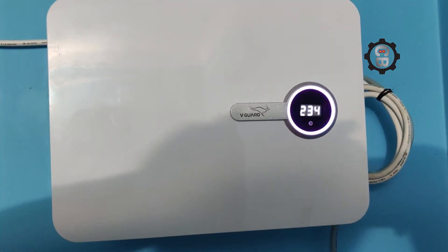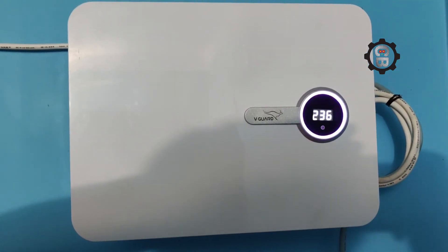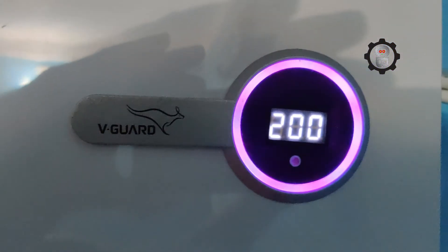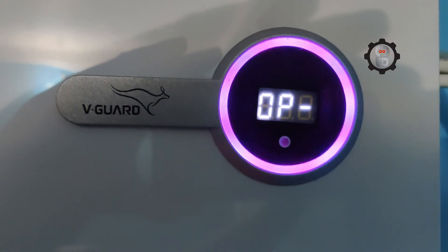In this way we can check if a stabilizer is working properly or not, and whether it is providing the proper reading on the voltmeter.